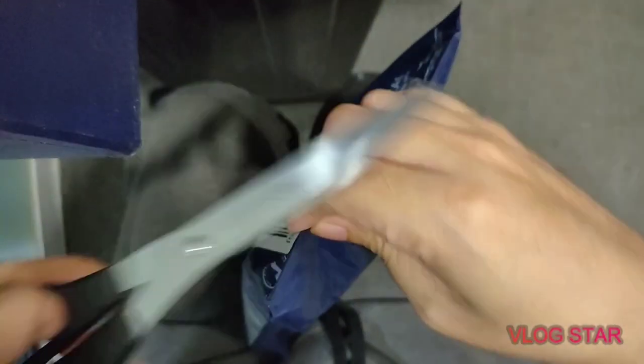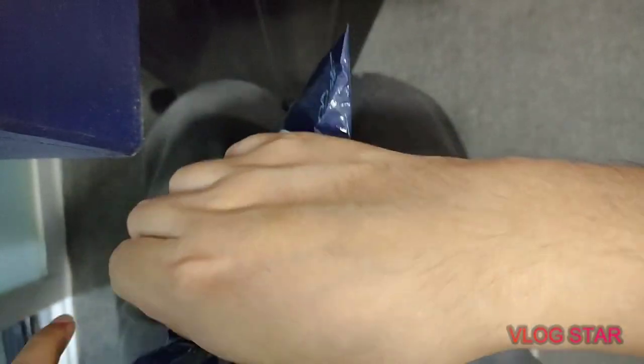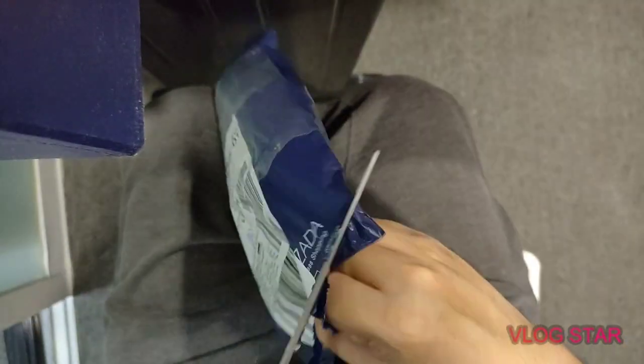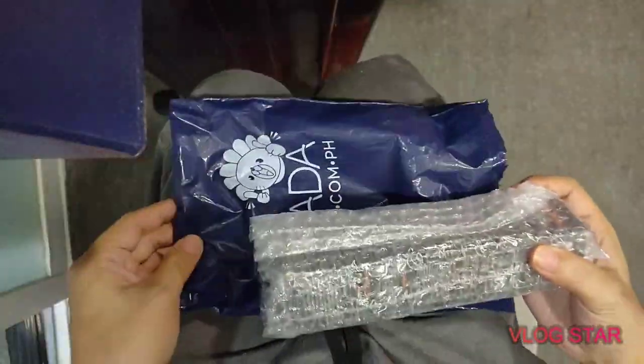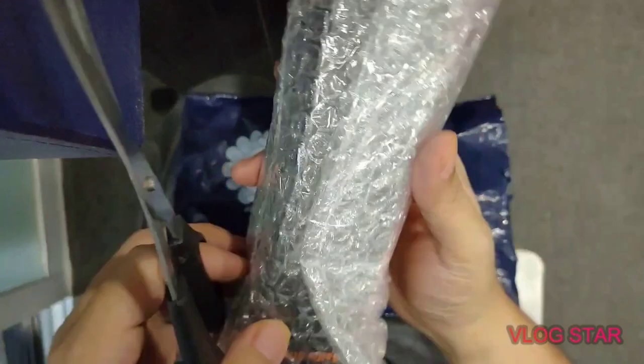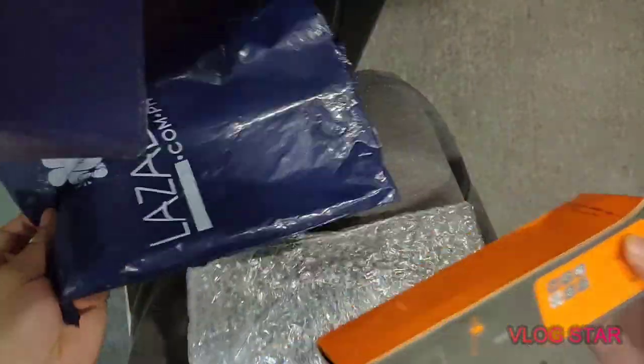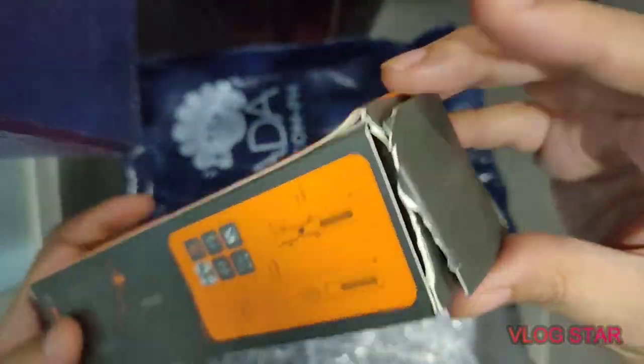It takes so long to open that item but we're almost there. There you go — that is the item wrapped in bubble wrap. Now let's see the condition of the box. As you can see it has some wear, tear, and bends — not very good.